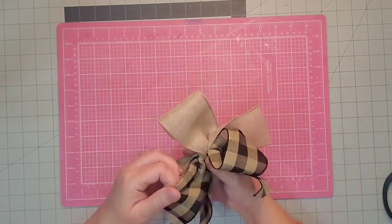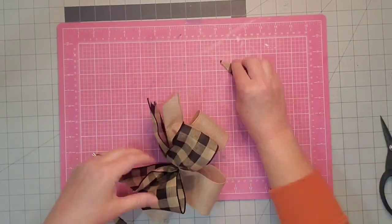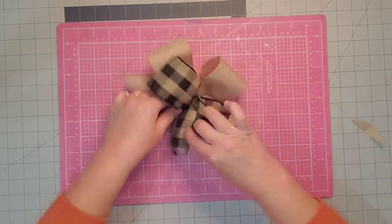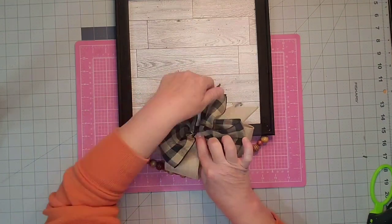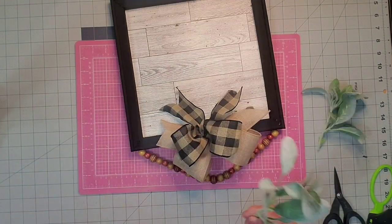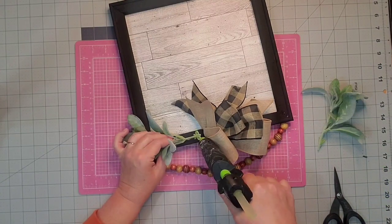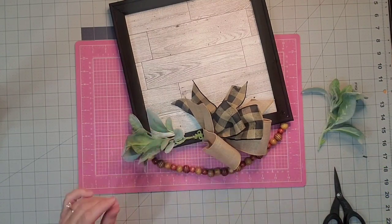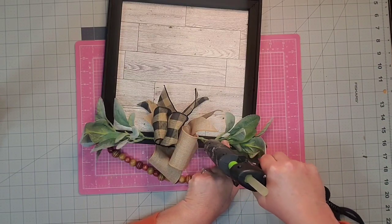Cut off that excess string, give it a nice fluffing, dovetail those ends, and with a little hot glue I'm going to attach it to the top middle of the frame. Then I'm just going to take some of this lamb's ear and glue it underneath the bow to the right and the left, just to dress it up a bit more and give it that farmhouse feel and look.